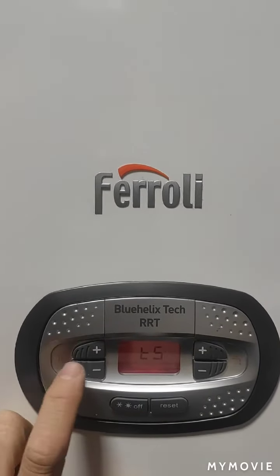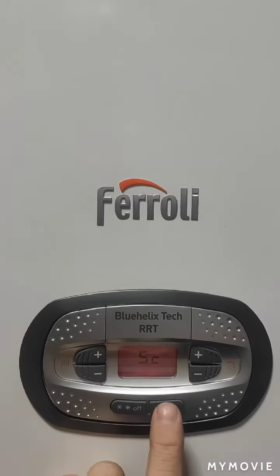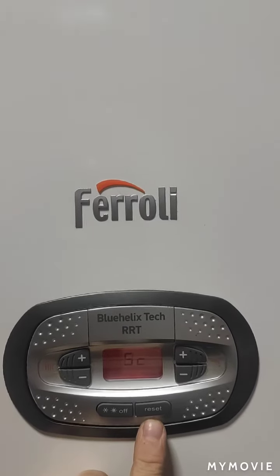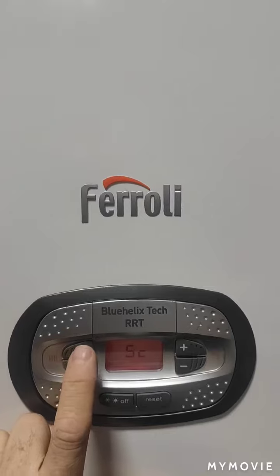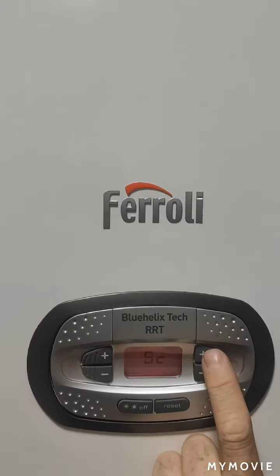It will start flashing the subparameter. Press the left-hand side button to get to SC, enter that you want to go into SC, then navigate to SC02. Press the right-hand side button — this is for the ignition pressure.